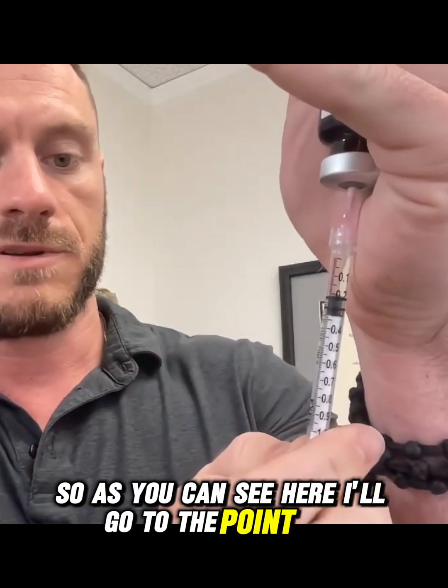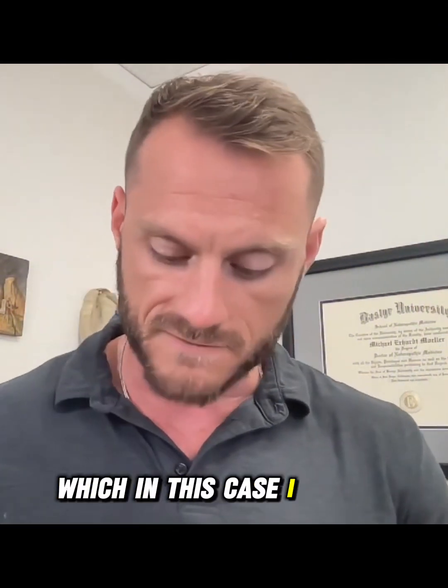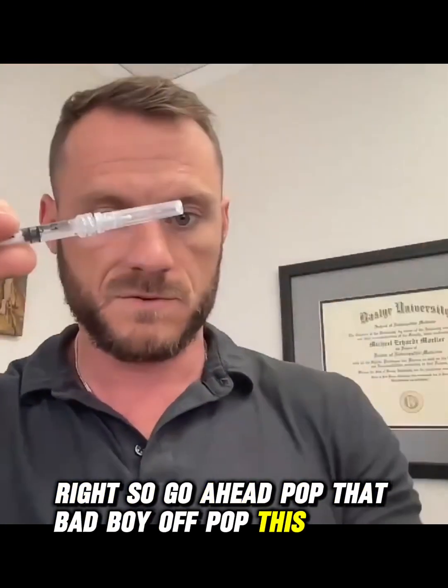As you can see, I'll go to the 0.2. Now I have the 0.2 drawn up, so I'm going to switch out this needle for something smaller — in this case a 27 gauge half inch. Pop the old one off and pop this one on.